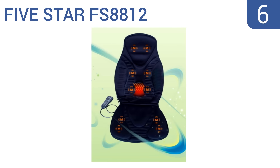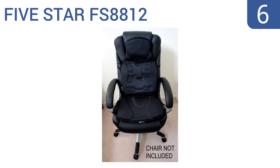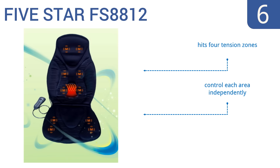Starting off our list at number 6, the 5-star FS8812 provides a vibrating massage for those people who don't like the intense pressure of shiatsu balls. It also releases soothing heat into the lower back, helping you relax and reducing pain. It hits 4 tension zones and you can control each area independently. However, it doesn't provide an intense massage.